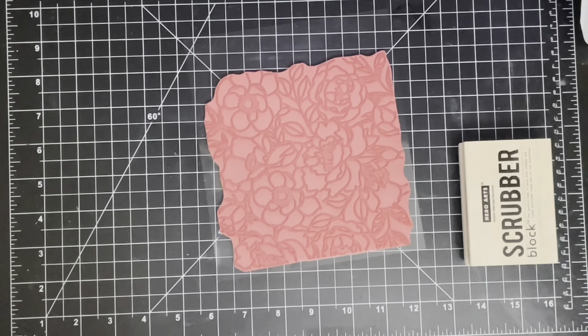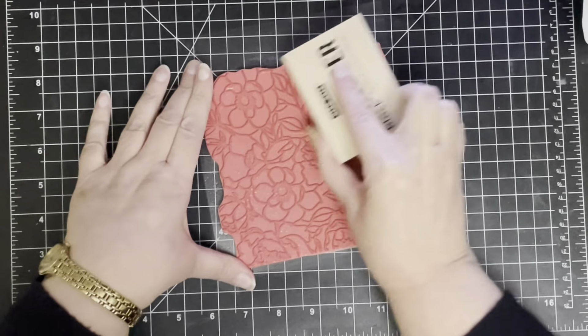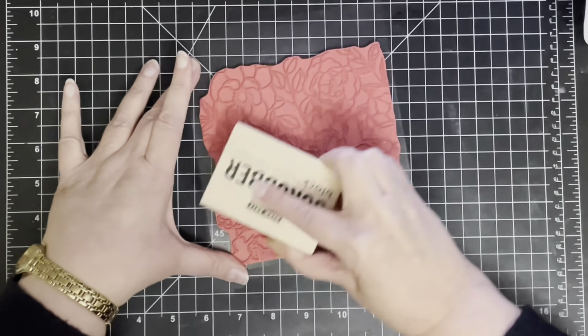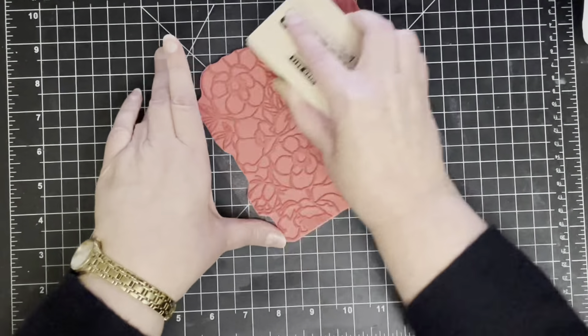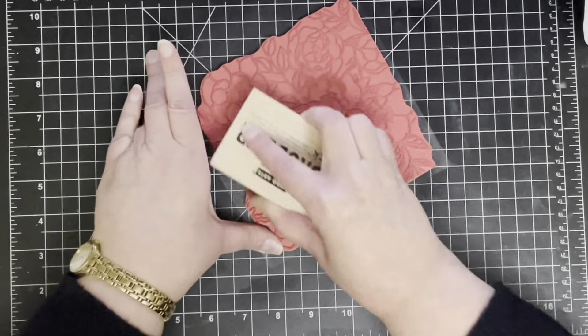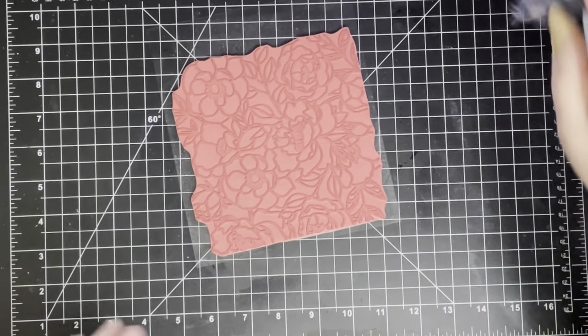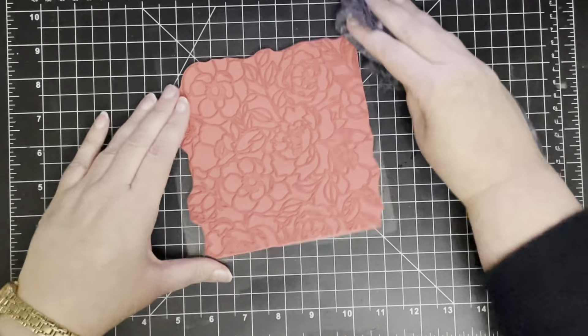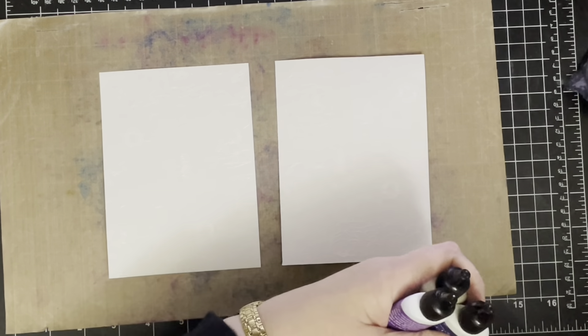I need to clean my stamp so I just wanted to show this — this is the relatively new Hero Arts stamp scrubber. You just basically spray some water onto your stamp and just scrub it, and it's really simple to clean these big background stamps. It's also really simple to clean stamps within your Misti, and then I just run over it with a dry cloth to get rid of any excess water.